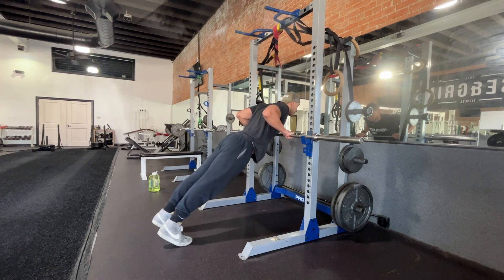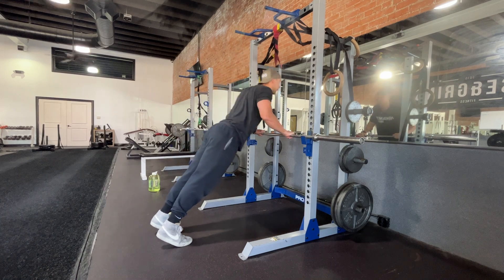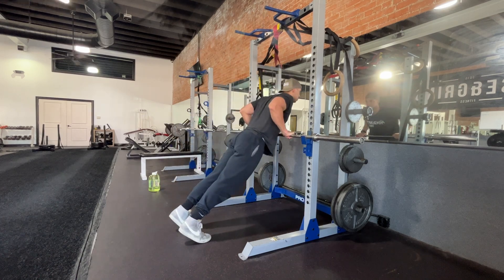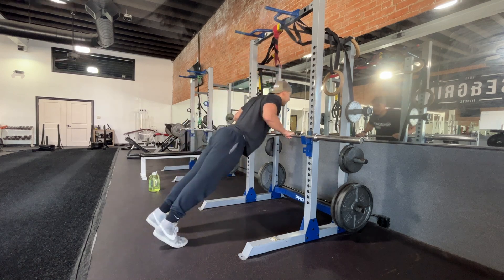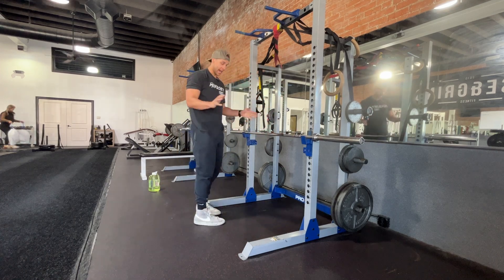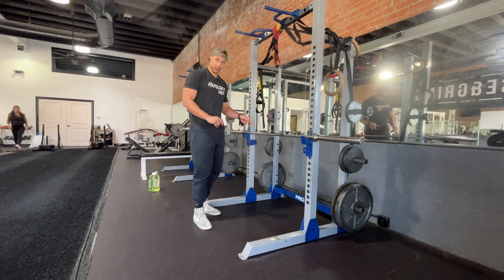Try to touch the bar, bench, table, or whatever it is right about nipple level. We don't want to be too high or too low on the bar — nipple level. Push up out of it strong. You could use a table, a counter, a chair, as long as something's stable. Elevated push-ups.